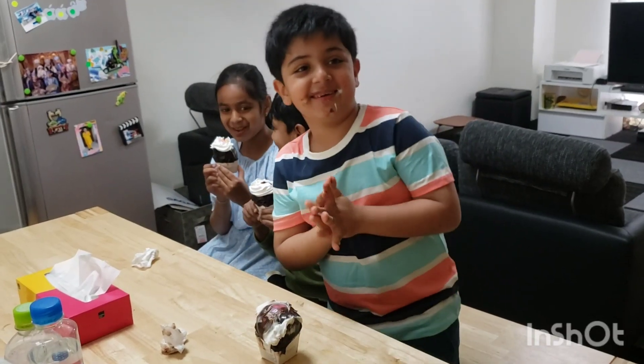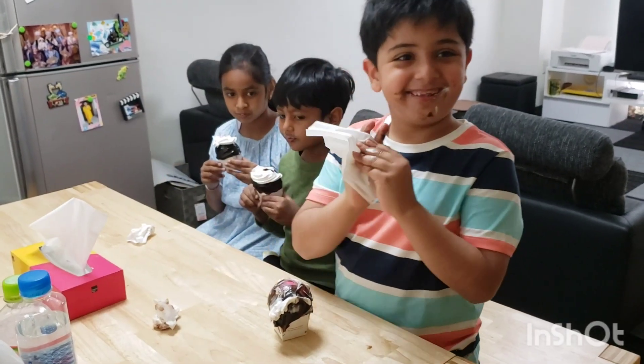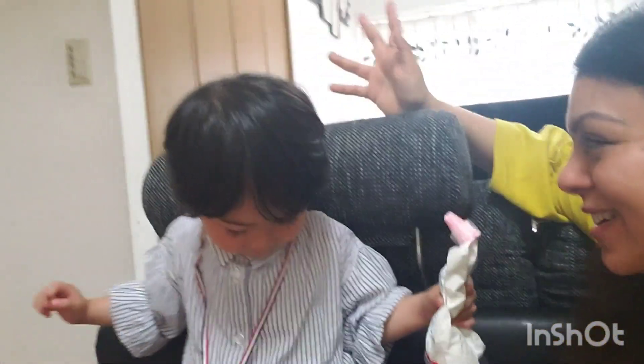Why is it bouncy? It's bouncy! I know — it's a balloon! It's a balloon! These kids were smart enough to know that it's a balloon, and this prank didn't work with us.